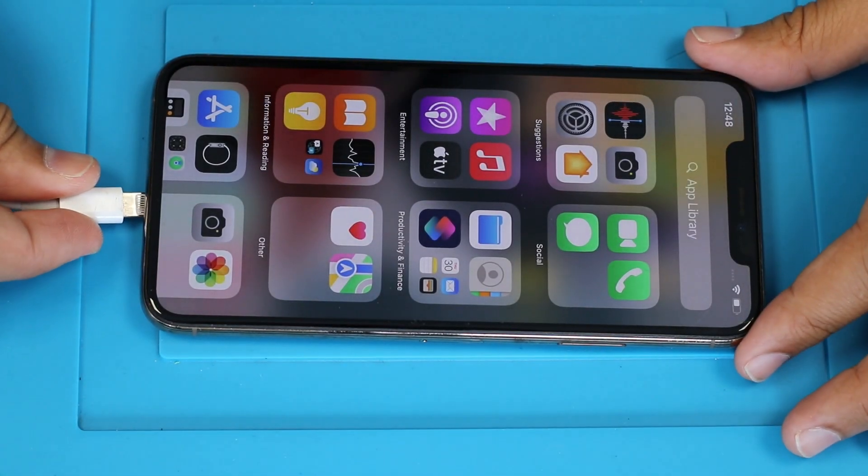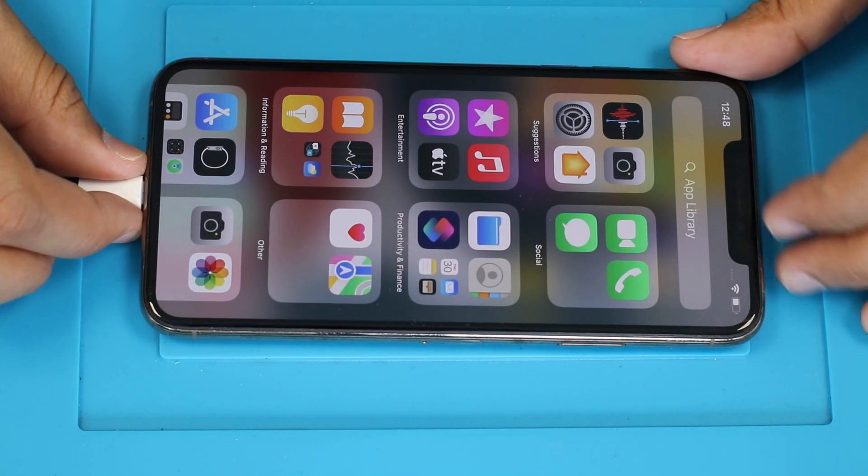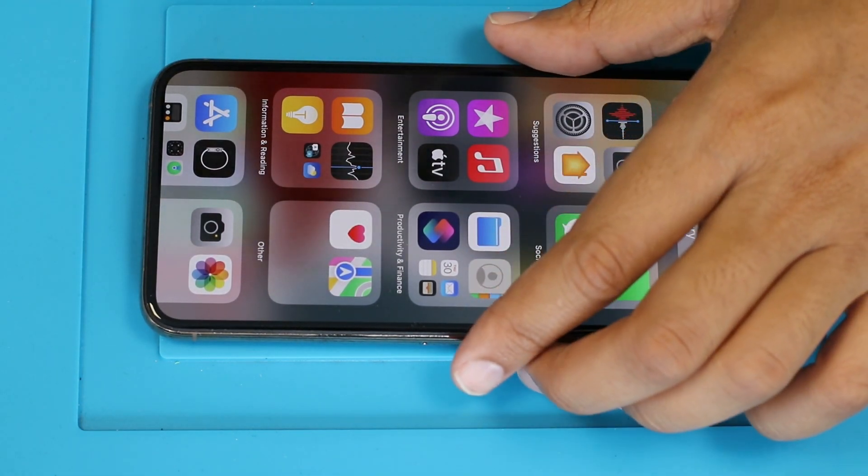Today we are here with an iPhone 11 Pro. The phone can't charge through the USB port. We are going to replace the USB. Let's get started after the intro.